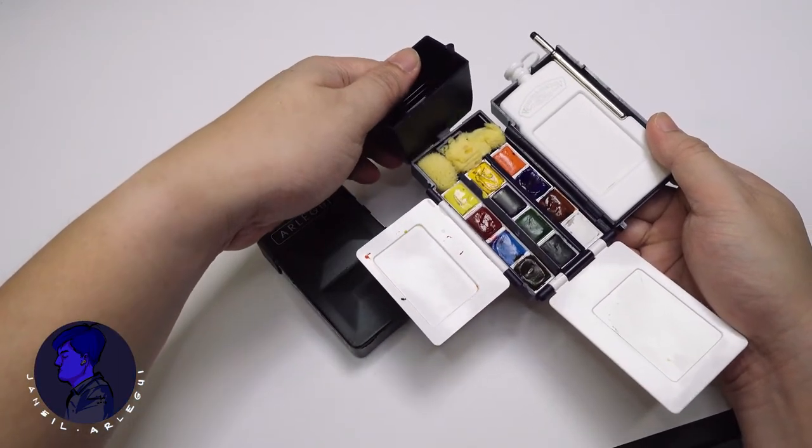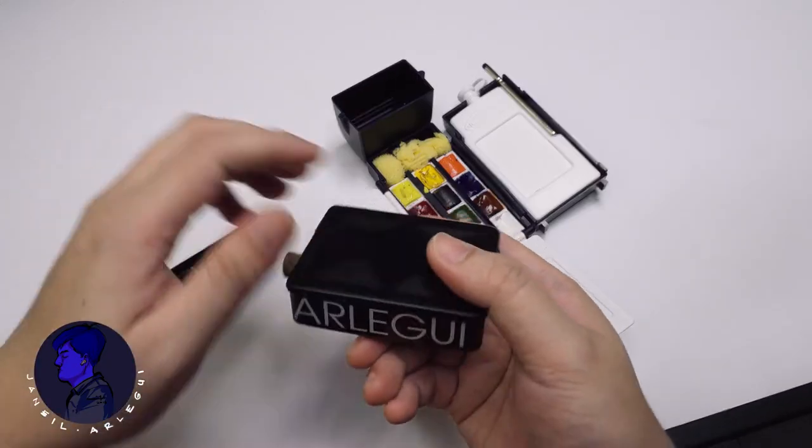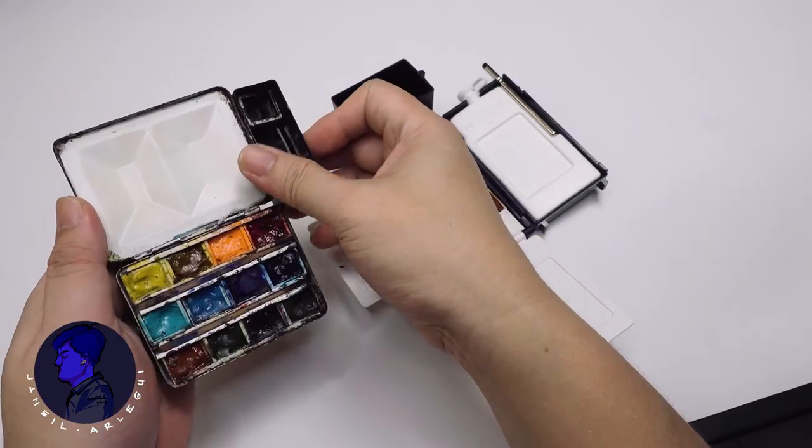The cup acts as a water reservoir for cleaning and picking up water. I had been eyeing this particular set for about 12 years, but lost interest when I considered assembling my own set with a small empty pocket metal palette. There are many video reviews of this set with color swatching of the included pigments, and I shall not be discussing those.